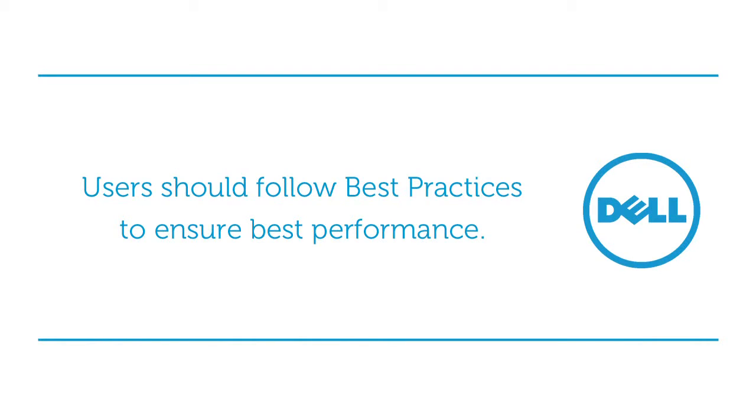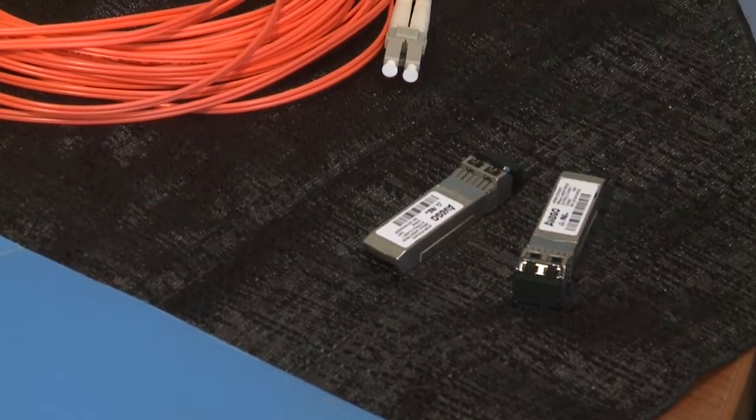Hello, I'm Shannon from the Dell MD Storage Engineering team and I'm here to talk to you today about best practices for cabling Dell's MD3600F fiber channel products. Best practices are important to follow in order to ensure that your storage array works as expected. Today I will share with you about important practices involving SFP modules, fiber optic cables, setup procedures and handling instructions.